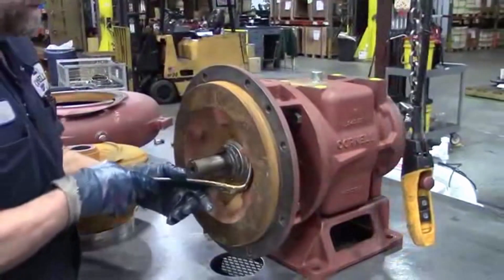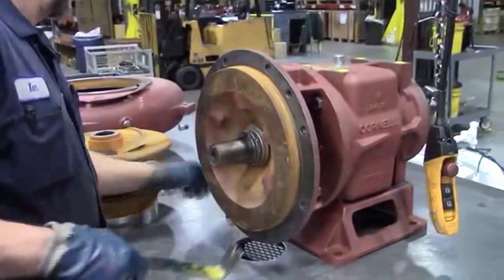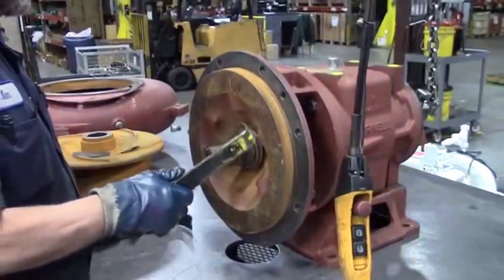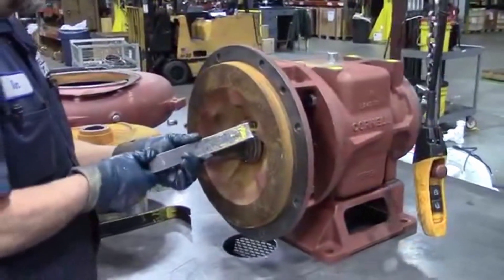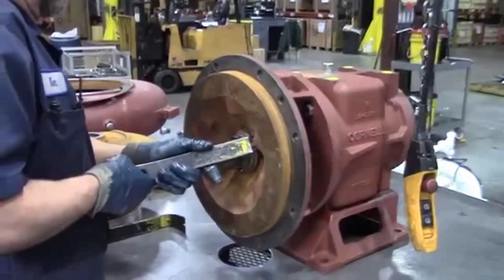As you're removing the impeller, you'll see you use two pry bars to pry it off. Sometimes that won't get it off, so you can use a puller if you can get one wide enough to pull the impeller off. Or you can use a back plate puller to pull it all off at once.